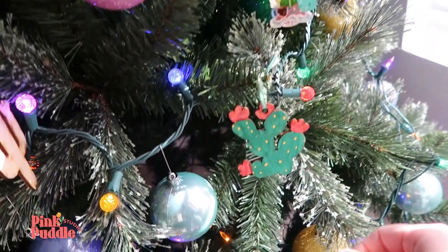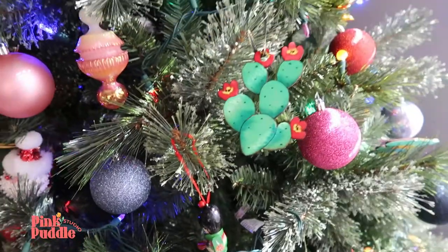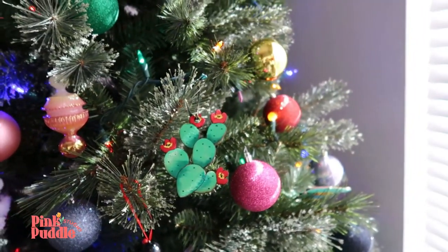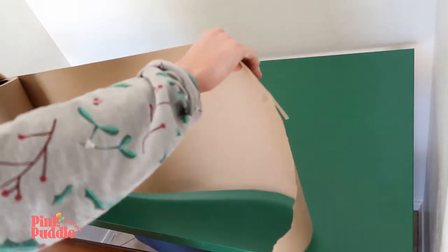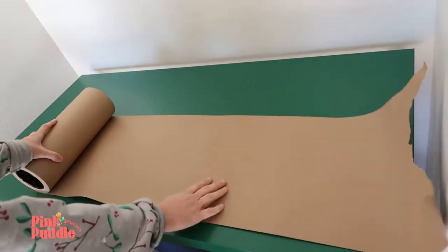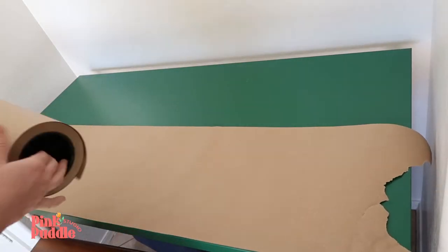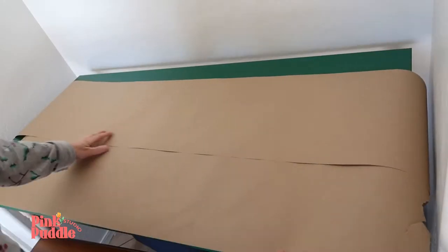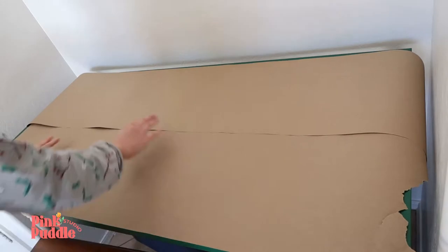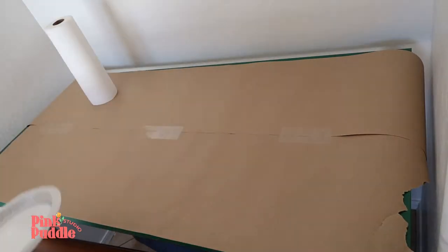Happy holidays everybody! Today we're going to be doing some ornament painting with kids and I'm going to show you the process. We're going to start by putting out our craft paper or any kind of paper you have to cover your surface — kids can be messy, and let's be honest, so can adults. If a kid is watching this, make sure that if you're not allowed to use scissors, your parent or guardian does it. I like to use tape to secure everything to make sure it's less likely to move around.